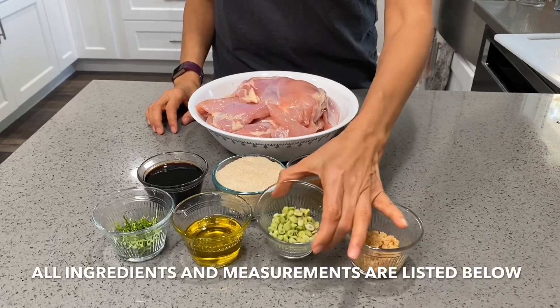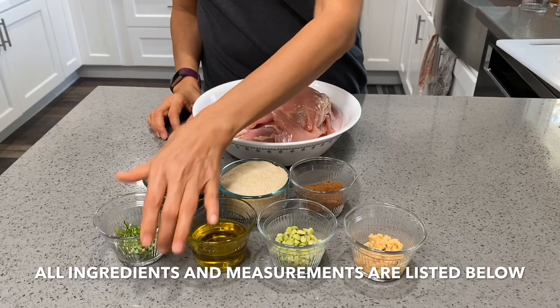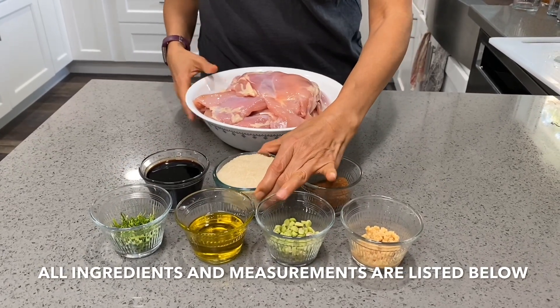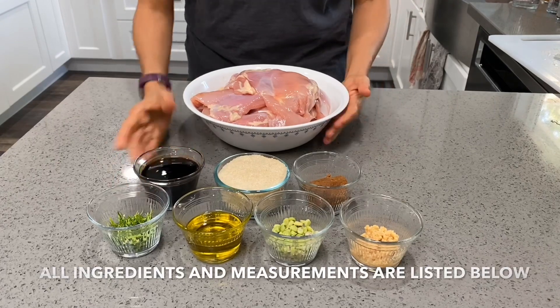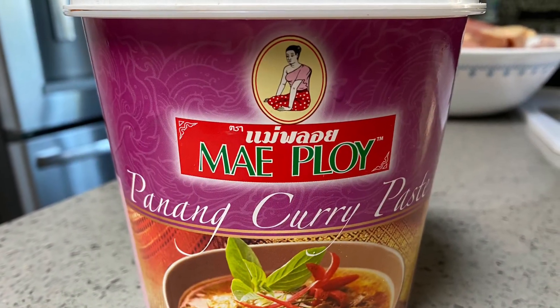You'll need chopped garlic, lemongrass, oil, kaffir lime leaf, Penang curry paste, sugar, soy sauce, and chicken. These are the brands that I use.